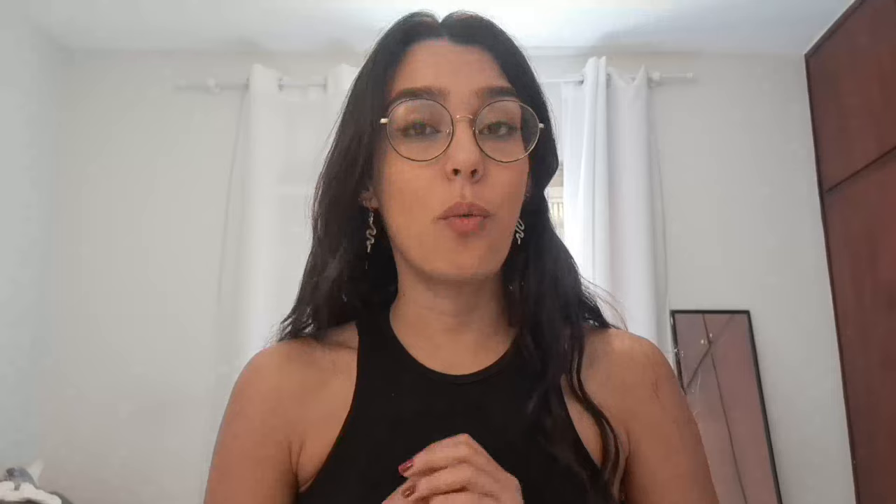NeuroPure is designed to support healthy nerve development using completely natural ingredients. It's like giving your nerves a little boost, helping to reduce nerve pain and discomfort that may be bothering you.